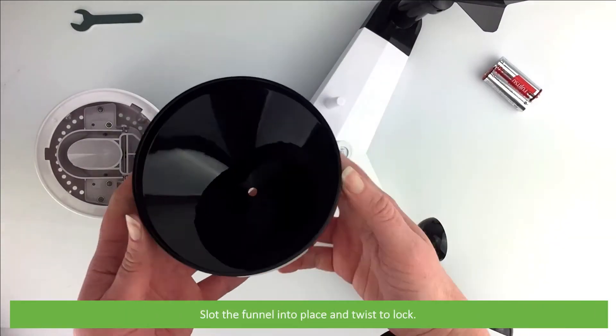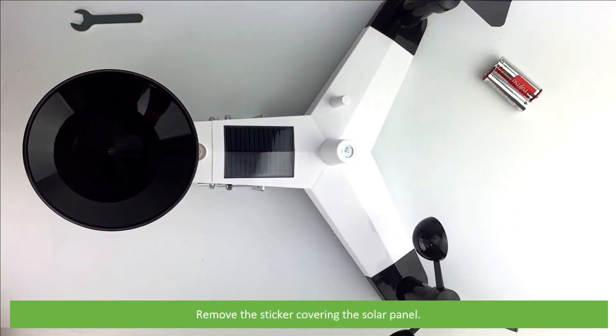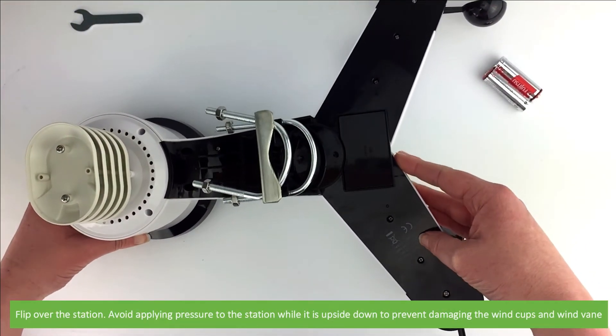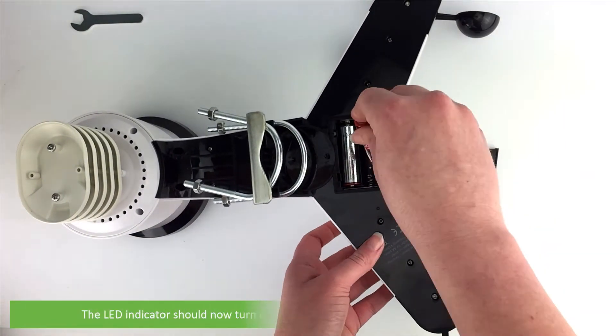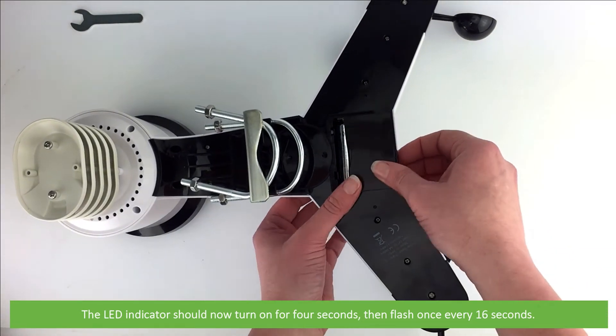Slot the funnel into place and twist to lock. Remove the sticker covering the solar panel. Flip over the station, being careful to avoid applying pressure while it's upside down to prevent damaging the wind cups and wind vane. Open the battery compartment and insert the batteries. The LED indicator should now turn on for four seconds, then it will flash once every 16 seconds.